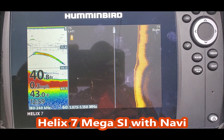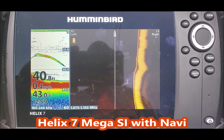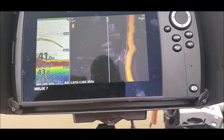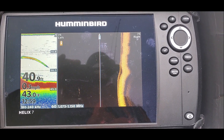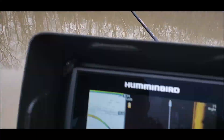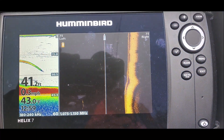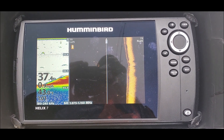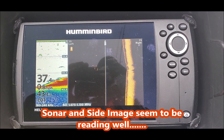So here's my second voyage out on the outback with a Hummingbird installed. I'm in 40 foot of water, this is chocolate mud, and I haven't got one bite yet. I'm thinking that's fish but they just don't want to bite.